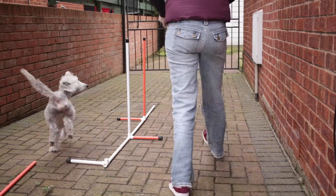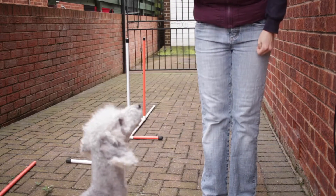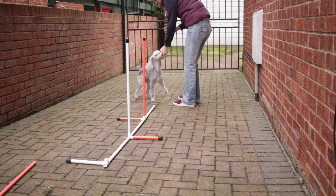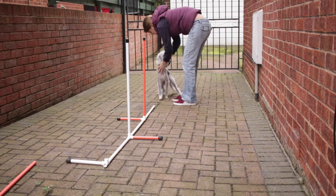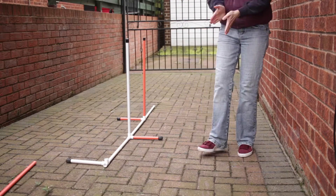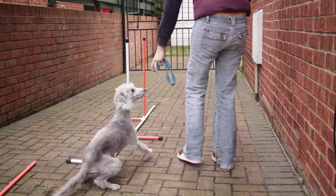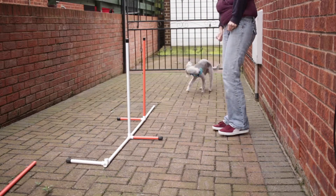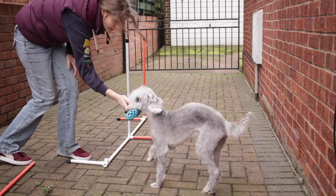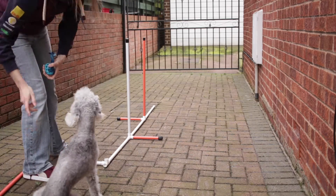The first thing you're going to want to get is two weave poles and a really nice dog toy that your dog rarely sees and enjoys playing with. Then you want to line your dog up down the middle of the weaves and lead them through the weave space. You must remember that the dog's left shoulder needs to be on the first pole. As you can see as Ted starts to go through the first pole, his left shoulder is next to the pole — that is how you enter the weaves.